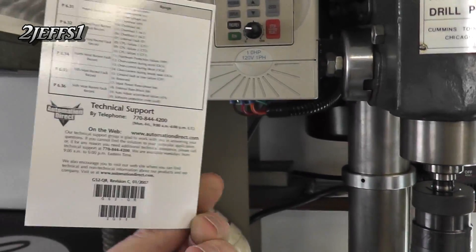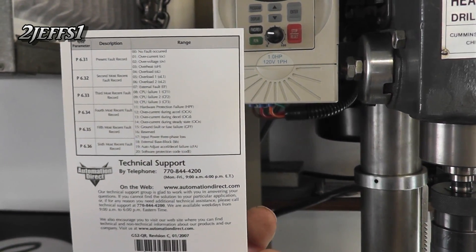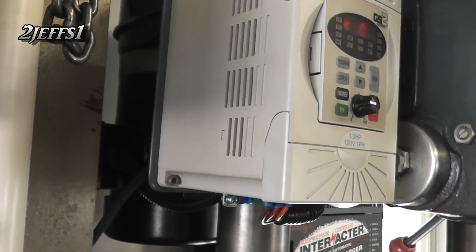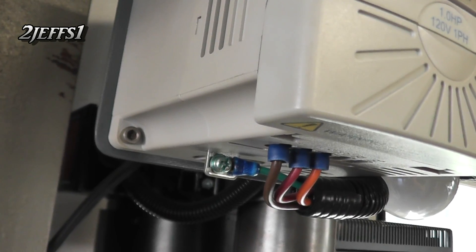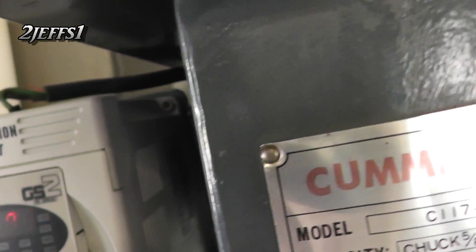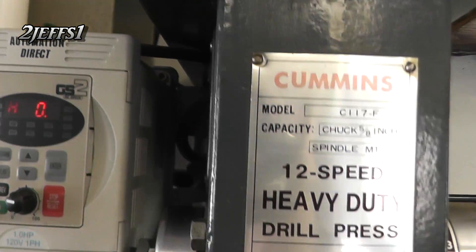I'll show you the little book they include with it — it's handy if you want to freeze frame and look at it. For mounting the drive, I just used a plate down here. There isn't really room for a bolt head on these drives, so I used 3/16 Allen screws in the top and bottom, mounted kitty-corner.